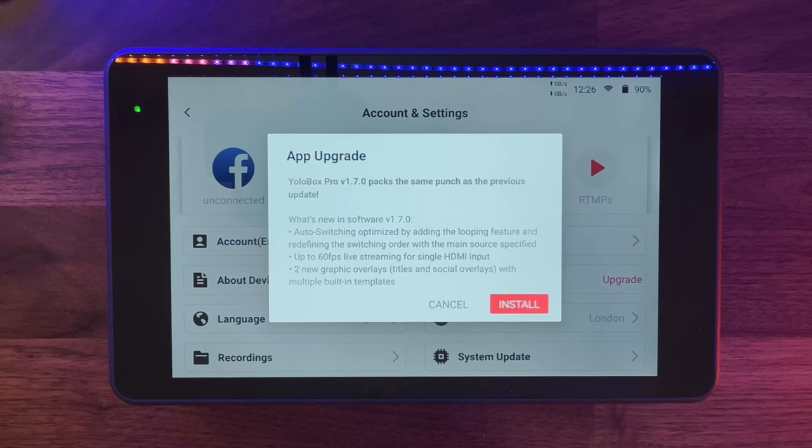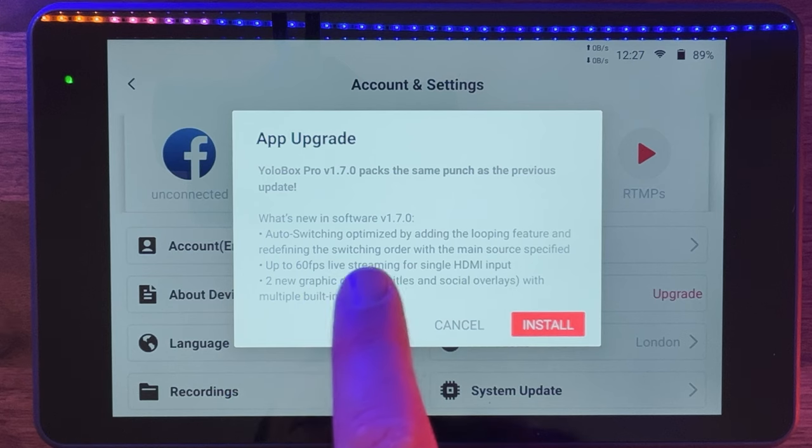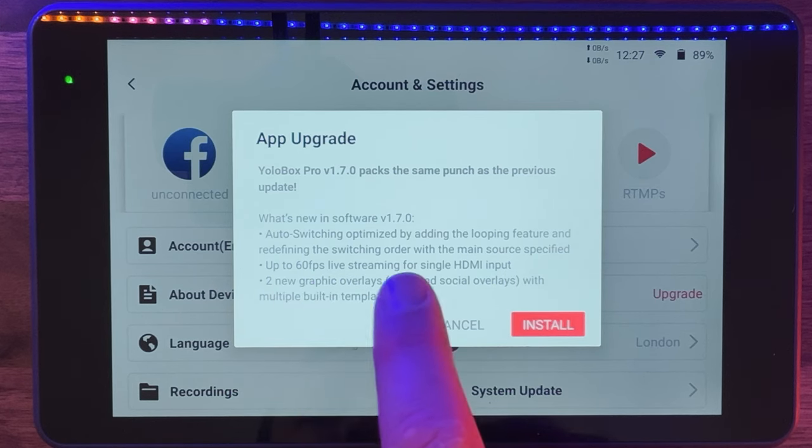Every time I turn this box on there is a new feature — and it's not a negative thing to say there's another firmware update, because they keep upgrading the features. I'd been speaking with YoloLive and told them the one thing missing for musicians is switching cameras without having to touch it. I asked them to pass that to the development team — that was two weeks ago. I've just switched it back on, and right here in 1.7 it says: auto-switching, optimized by adding the loop feature and redefining the switching order in the main source. Two weeks later, it's here.